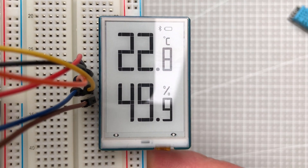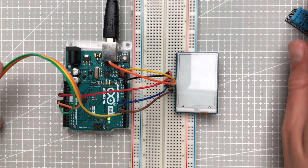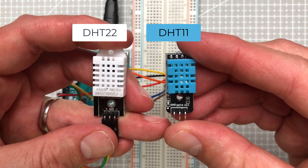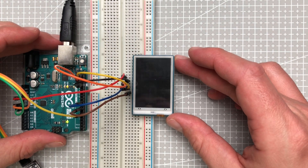In this video I'm going to show you how to create a project to display the temperature and the humidity using the Arduino Uno, the temperature and humidity sensor — either the DHT11 or DHT22 — and a segment e-ink display, which is probably the most interesting part of this project, at least for me.